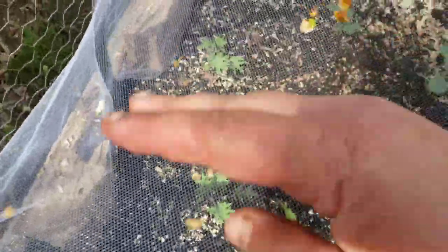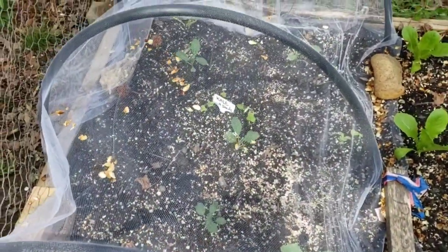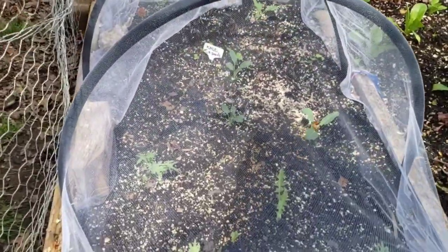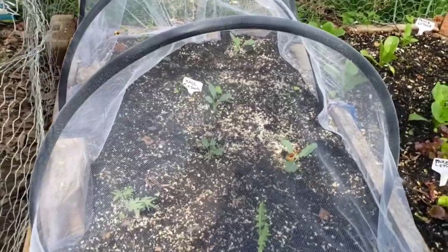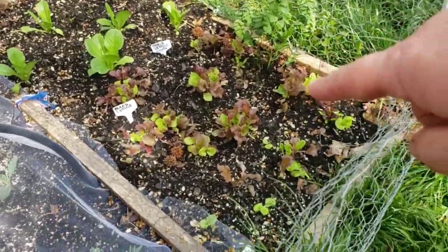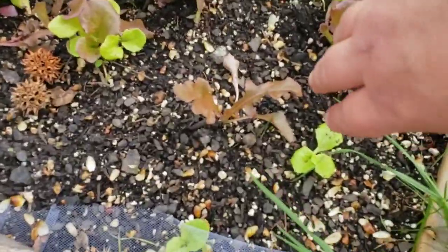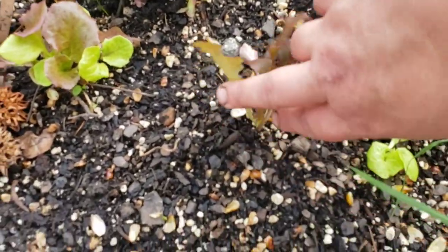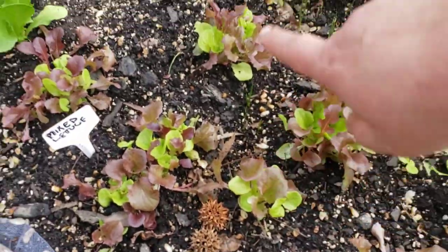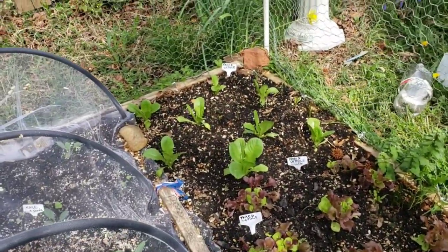Look at the kale I transplanted last weekend — it looks like it's growing and doing well. The hunks of lettuce I transplanted about two weeks ago are also doing great. I had planted one individually as a test versus as a hunk of seedling — kind of my own little mini experiment — and they look great on their own. The Paris Island lettuce is looking really nice.